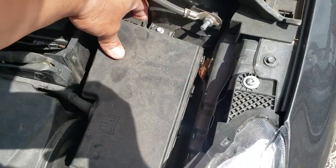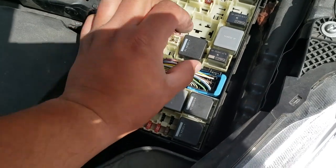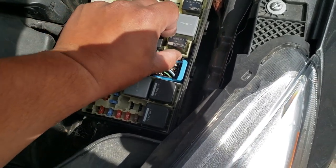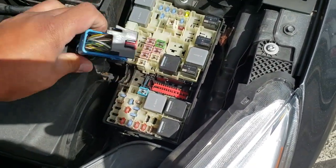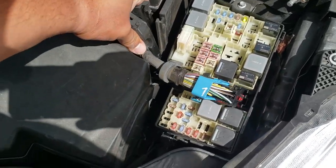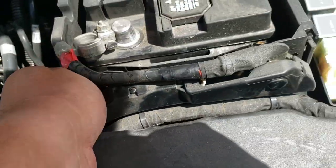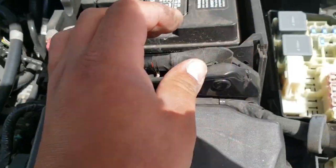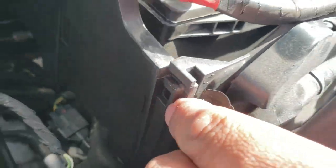The door latch is still not coming off, so we're going to have to pop this open. Pull on this tab — it looks like it has a little security latch right here. There it is. Let me see if we have some more access. Got to get this other side out. It looks like these tabs are right here, so we must have another tab right here. I'm going to go ahead and get that out.